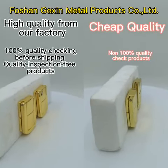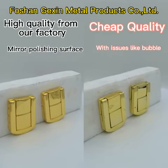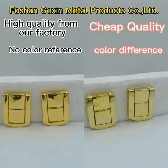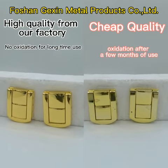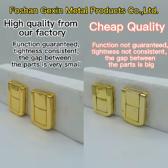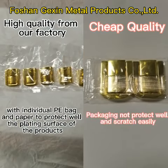100% quality checking before shipping. Quality inspection: free products, mirror polishing surface, bright colored, no color reference, no oxidation for long time use. Function guaranteed, tightness consistent, the gap between the parts is very small. With individual PE bag and paper to protect well the plating surface of the products.